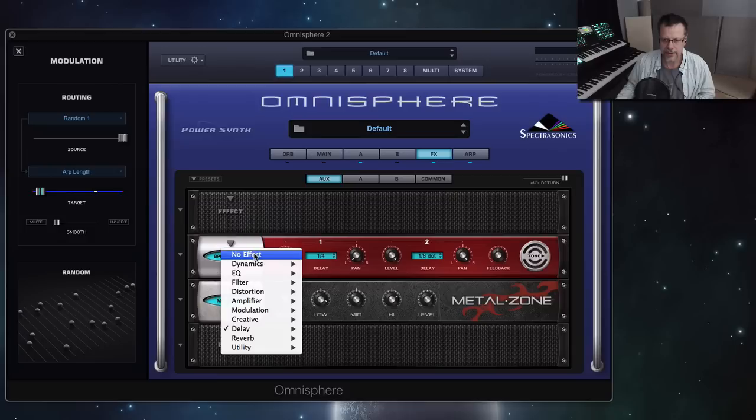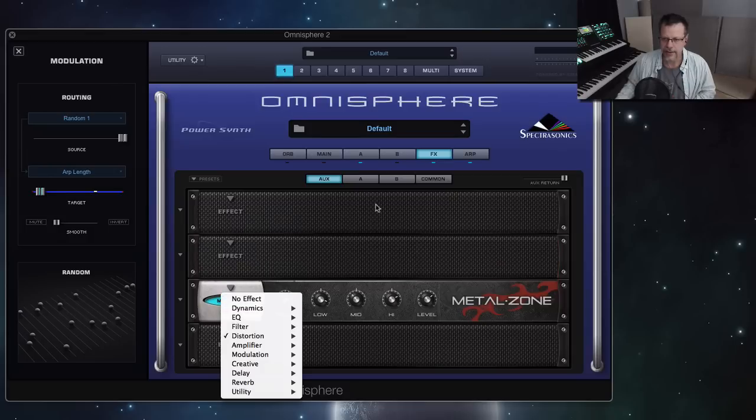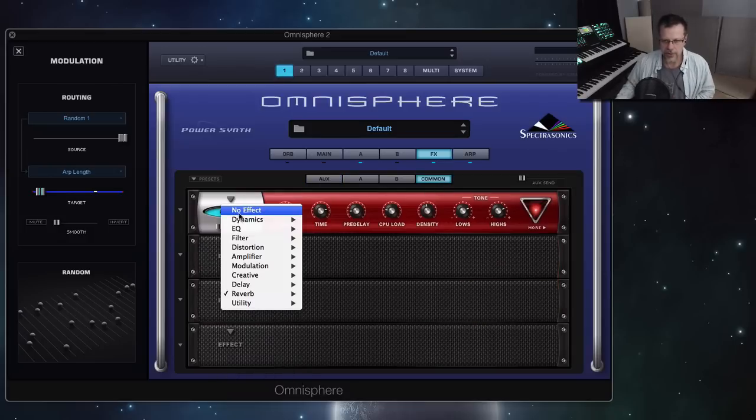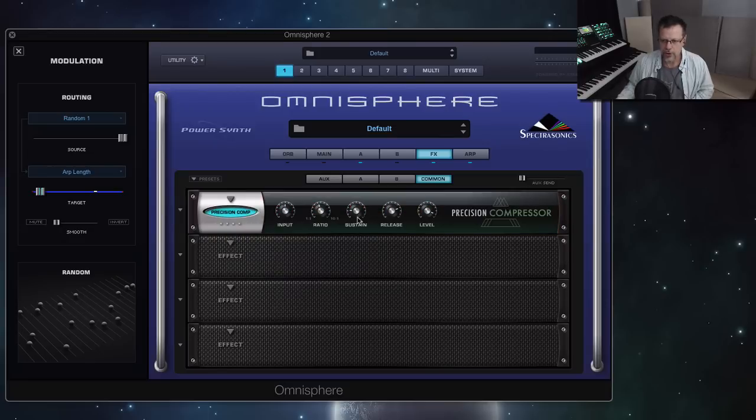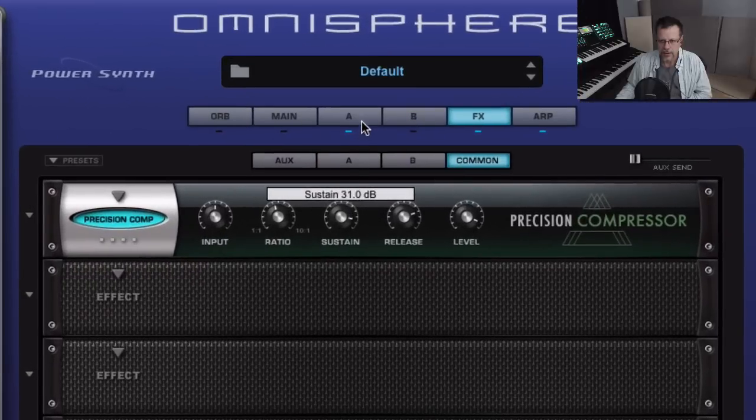Let's remove effects. Under dynamic there's a new precision compressor, which is really nice. It uses the sustain mode — it brings it up to be equal, which is a different way of compressing. I'm exaggerating this so you can hear it, but it seems more musical and nicer for some acoustic instruments.